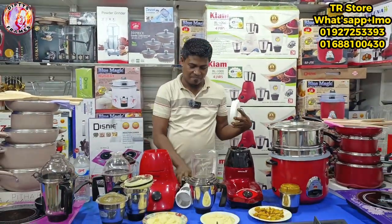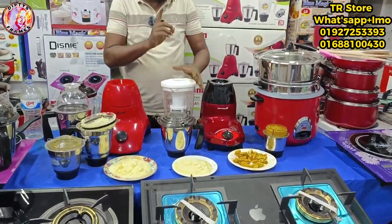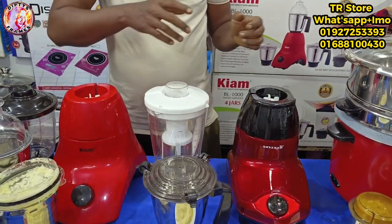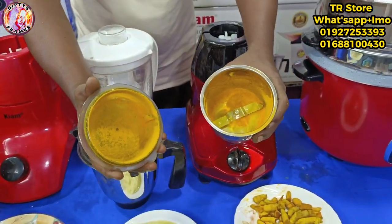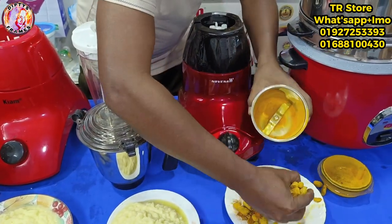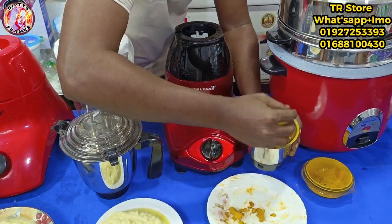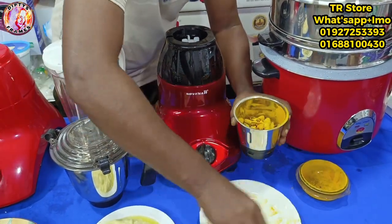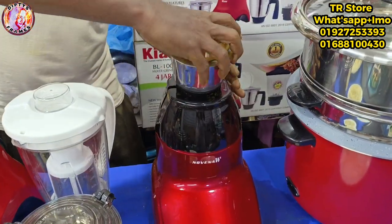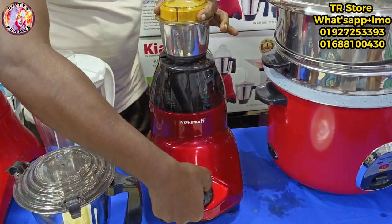The blade has four pieces. We will assemble all the blades. It is locked in the middle. It's a switch — the first one is pulse.